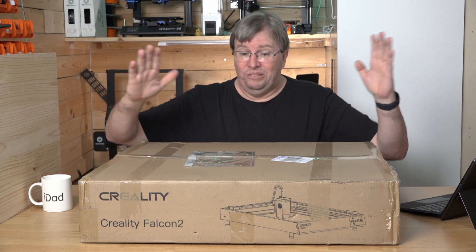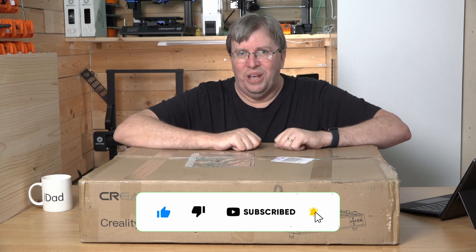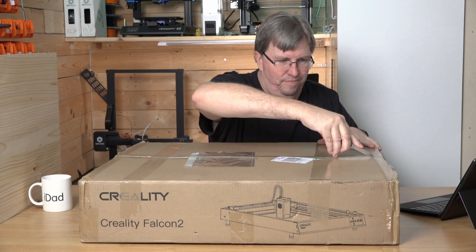Thank you for joining me here. Please subscribe and like this video if you like it, and let me know what you think in the comments. Let's get this going — let's get this unboxed!